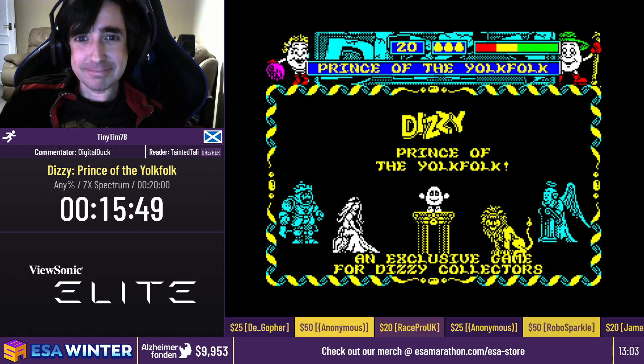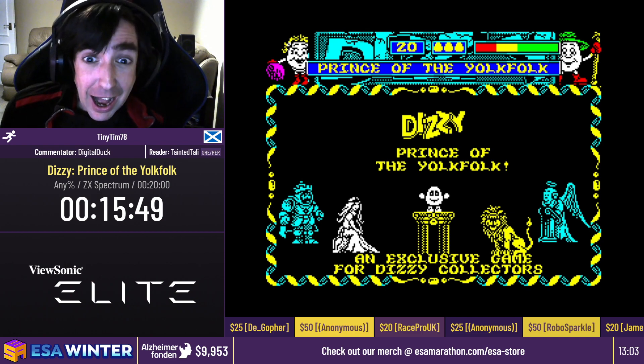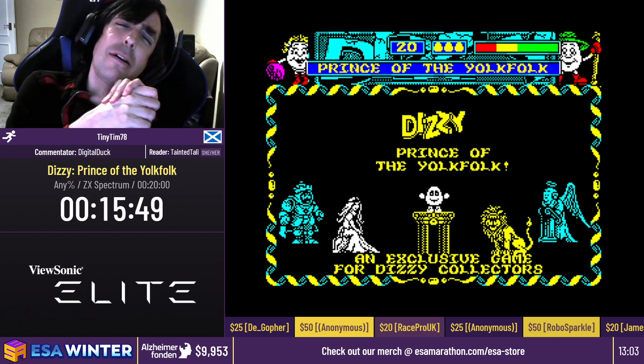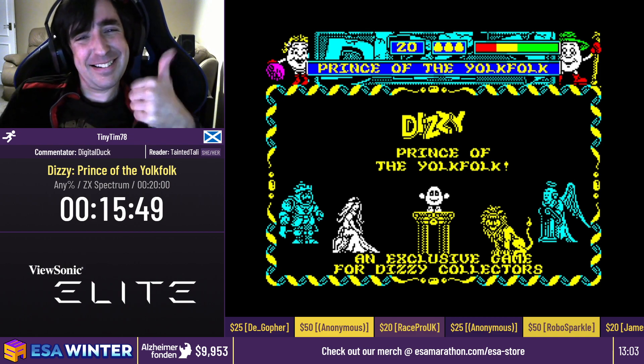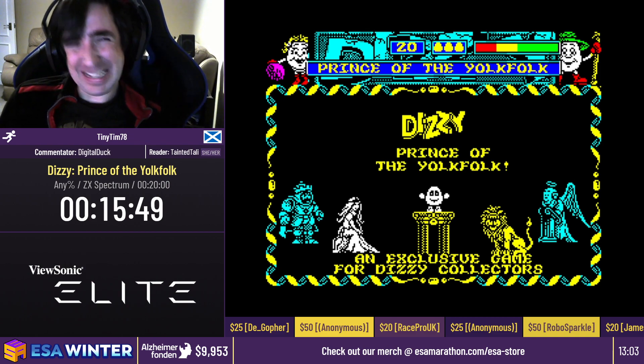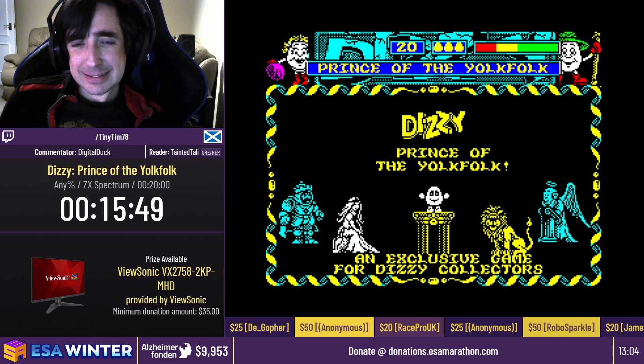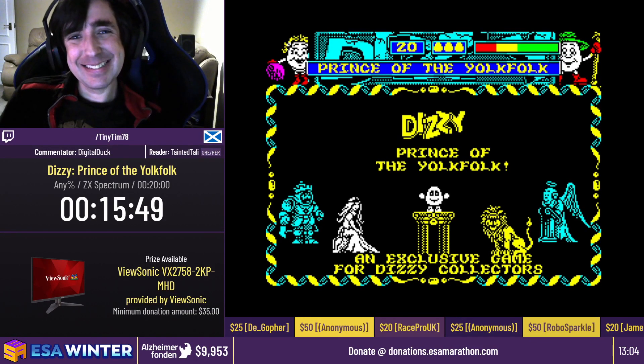One final thing before I let you go — because we did get another donation. $35 from RTV versus the world: hey Tim, always a pleasure to catch you run. Rooting for you. Thank you, my friend. And with that, we should be getting ready to set up, because we have more amazing runs coming up. Next will be Tasmania run by Grump Meisters. We will be taking a quick intermission, so make sure to stretch and get some drink. And we will be right back with more speedruns.